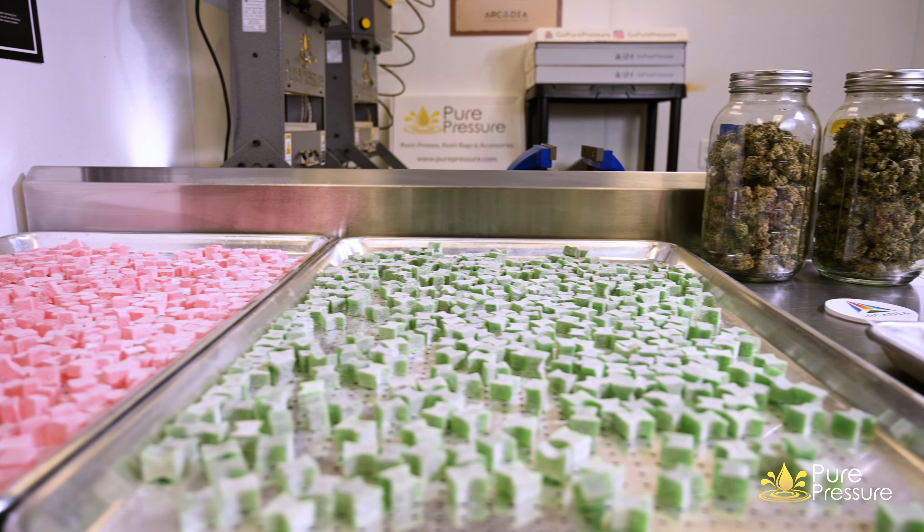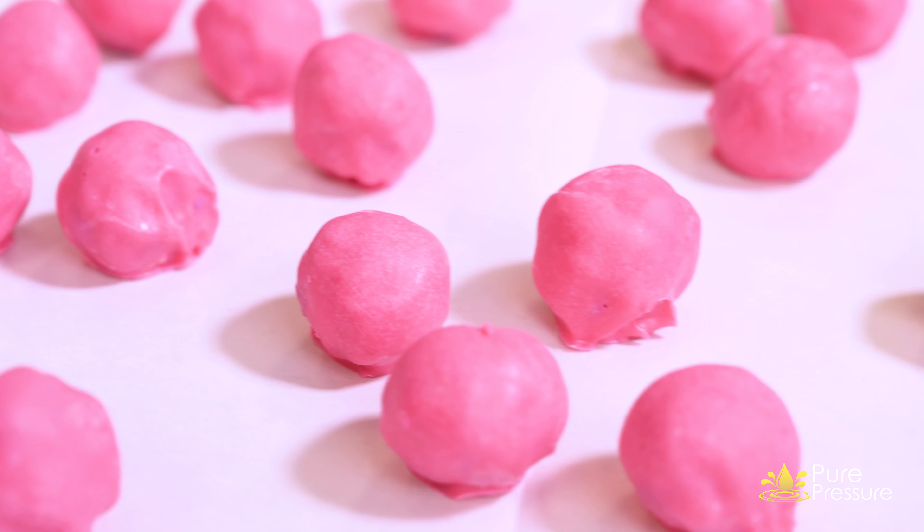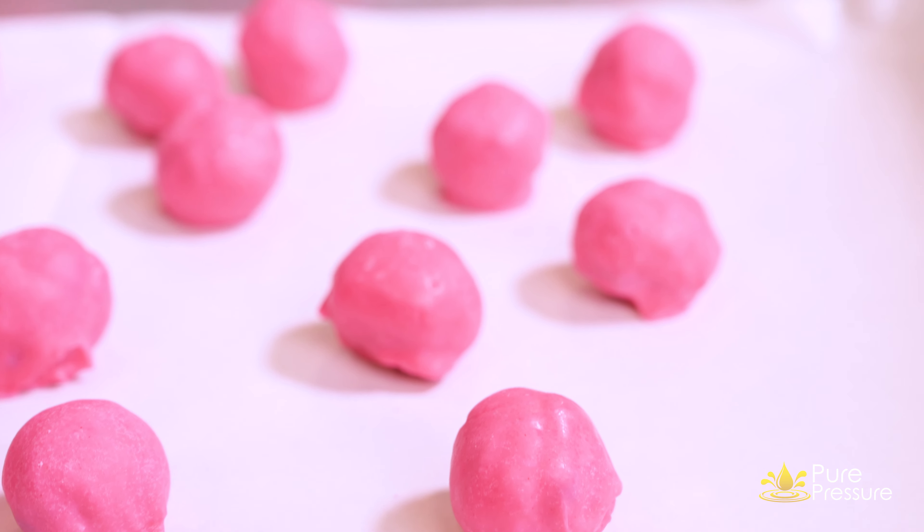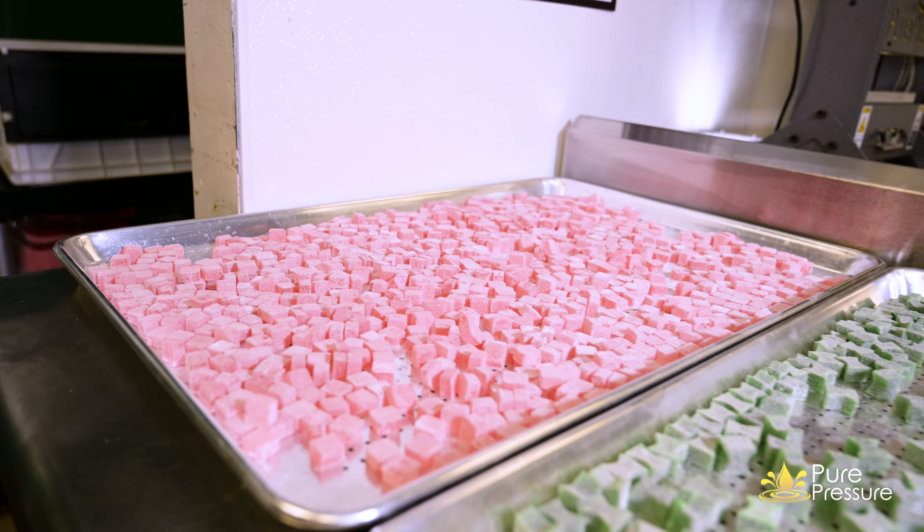We can thank my cousin for that — that's where that knowledge came from. He's been in this industry a long time. He brings his medical knowledge from Massachusetts down to Oklahoma, and that's helped us tremendously. We definitely wouldn't be where we're at today if it wasn't for that knowledge, if it wasn't for the equipment that we have from Pure Pressure, if it wasn't for our quality controls to make sure we have quality bud, quality product coming in, and making sure that the end product is top notch.